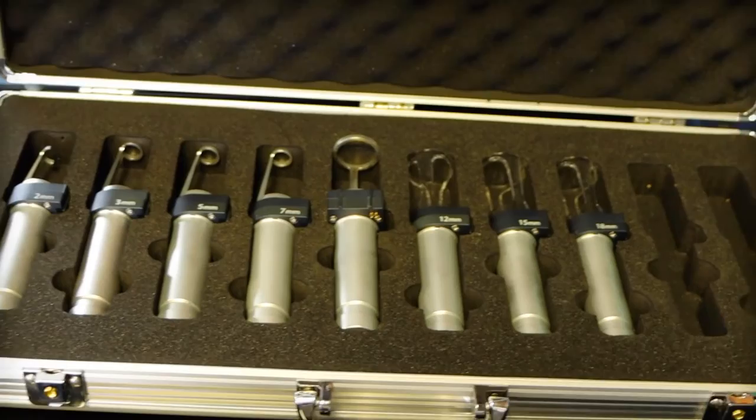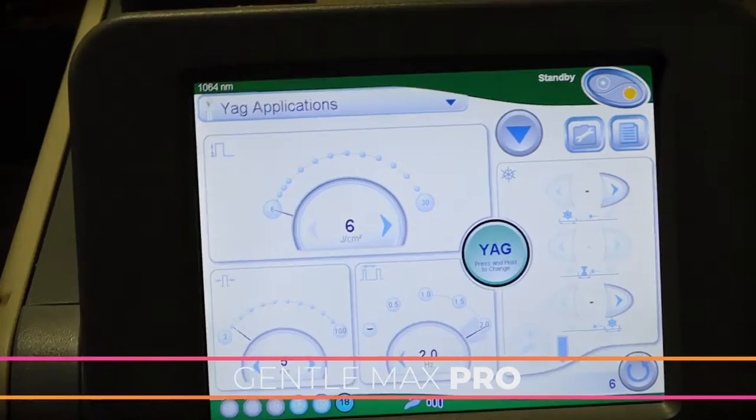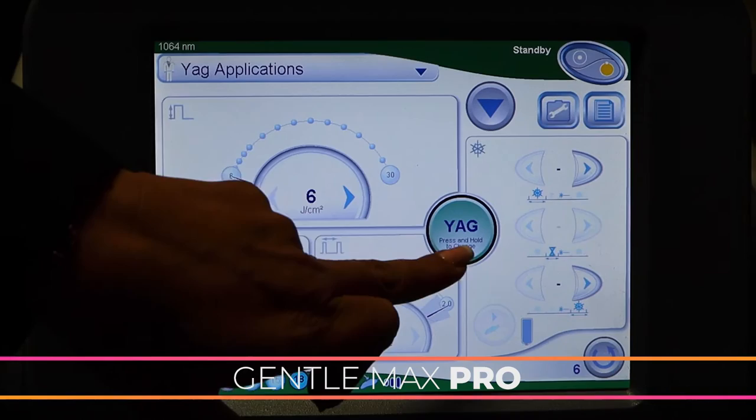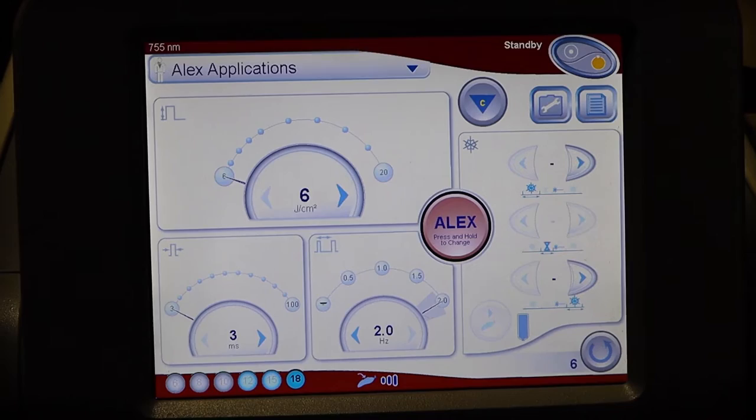Looking at the Gentle Max Pro — similar features, though in my opinion not as hi-fi or new-looking — but we have the ability to change from a YAG to an Alex. No hybrid here, but you have your power, pulse width, and speed controls. It maxes out at the same speed as the Sandro Duel, so you can go equally as fast with either device.